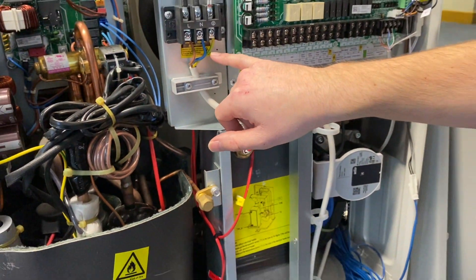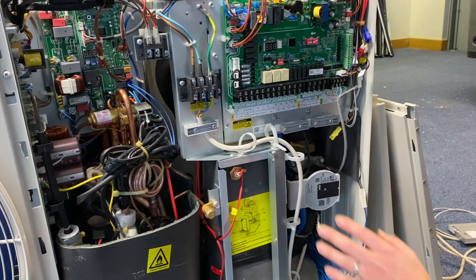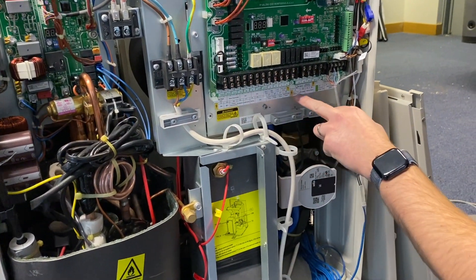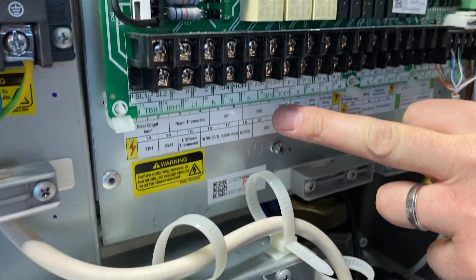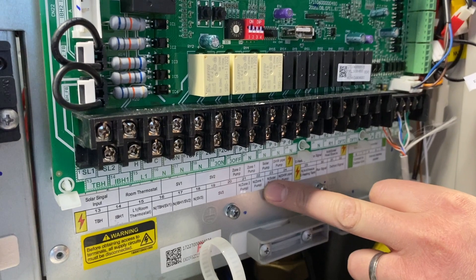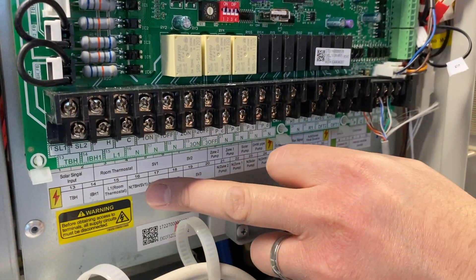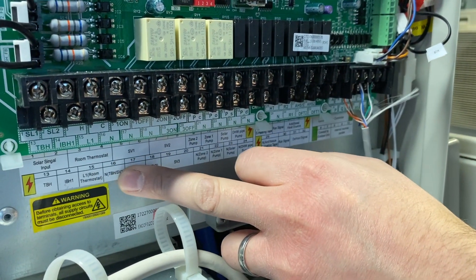Power supply connections are easily accessible from here. Along here are your outputs, so this is where you would wire any motorised zone valves and any external pumps to the unit. There are also inputs here for room thermostats.